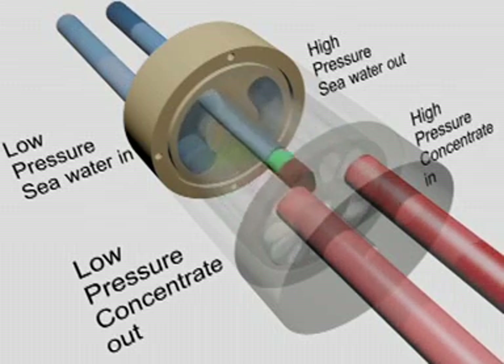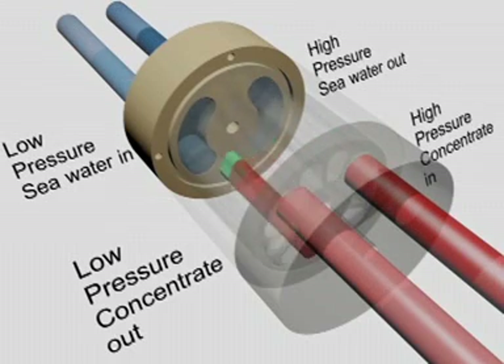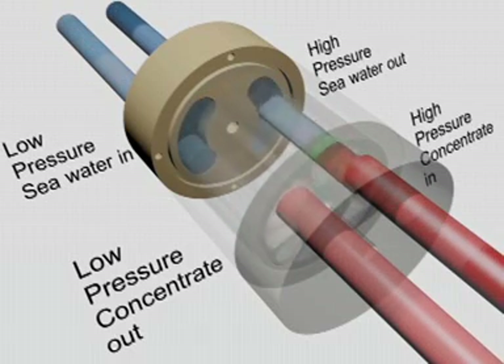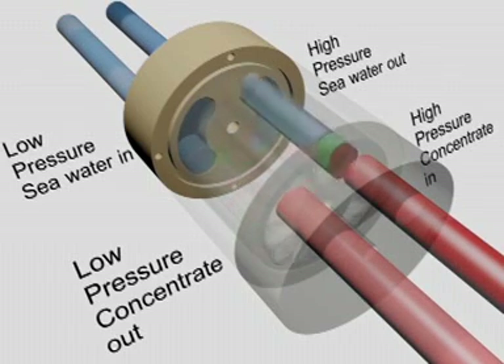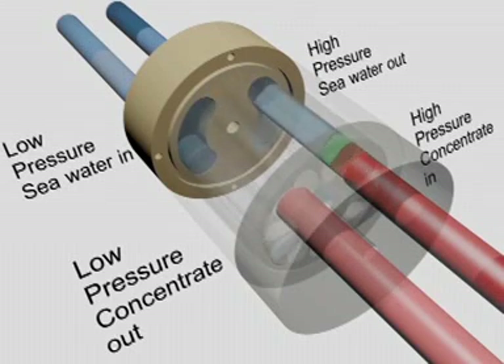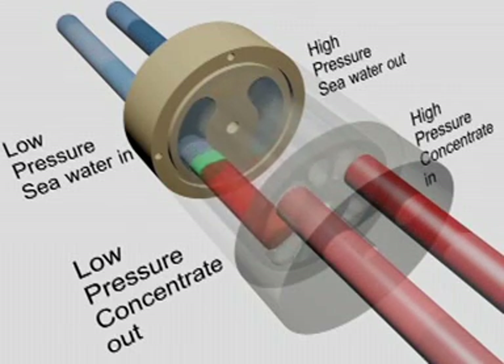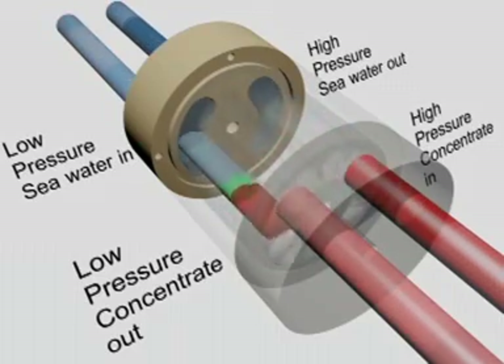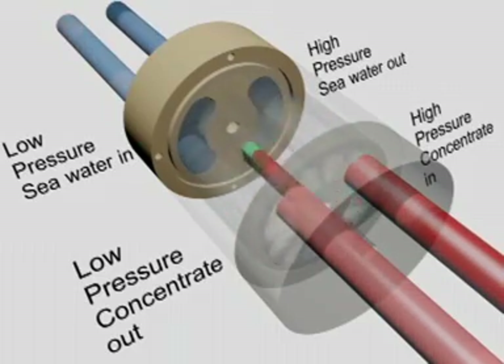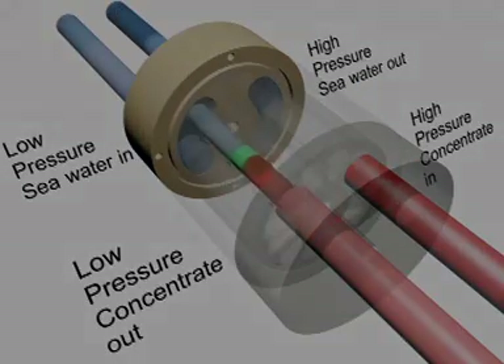Water in the narrow gap around the rotor, which serves as a lubricant, is continuously replaced and refreshed. Mixing between the concentrate and seawater is minimal because the exposure time is so short. Overall, the PX Advanced Energy Recovery Technology is the most efficient, easy to use, reliable solution to affordable desalination today.